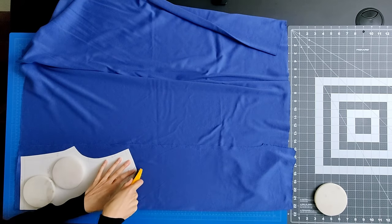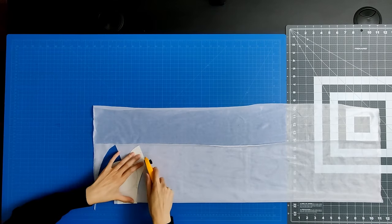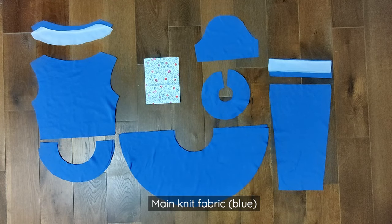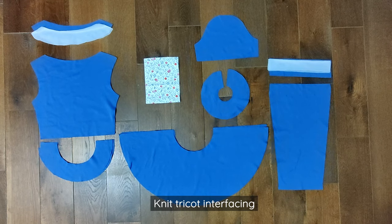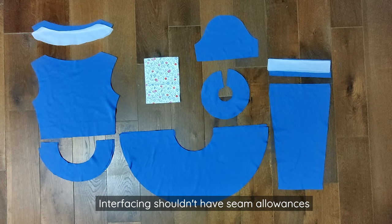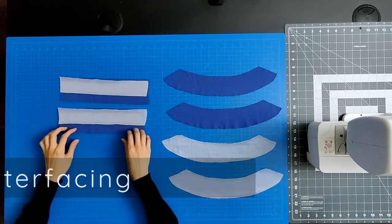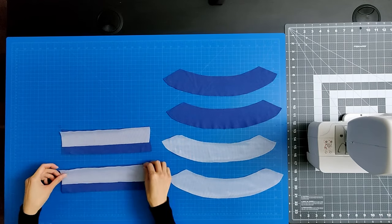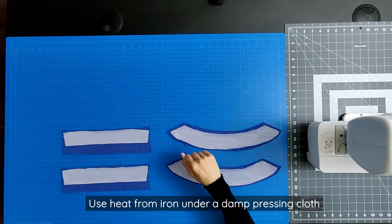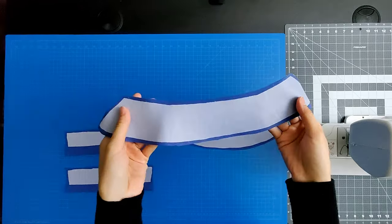To cut your fabric, lay it on the wrong side facing up. Use a rotary cutter or scissors, and remember to mark your notches. These are the cut pattern pieces for the travel top: the main knit fabric, cotton woven pocket fabric, and the knit tricot interfacing. Note: for the knit interfacing, it should be trimmed to remove seam allowances to prevent bulky seams. The first step is to attach the interfacing pieces to the top facing, sleeve band, and the upper portion of the bottom sleeve. If you're using fusible interfacing, use the heat from your iron on top of a damp pressing cloth to apply the interfacing.